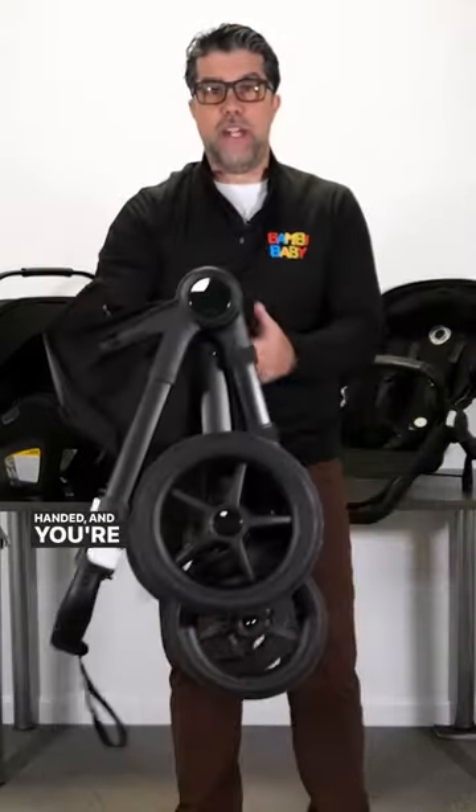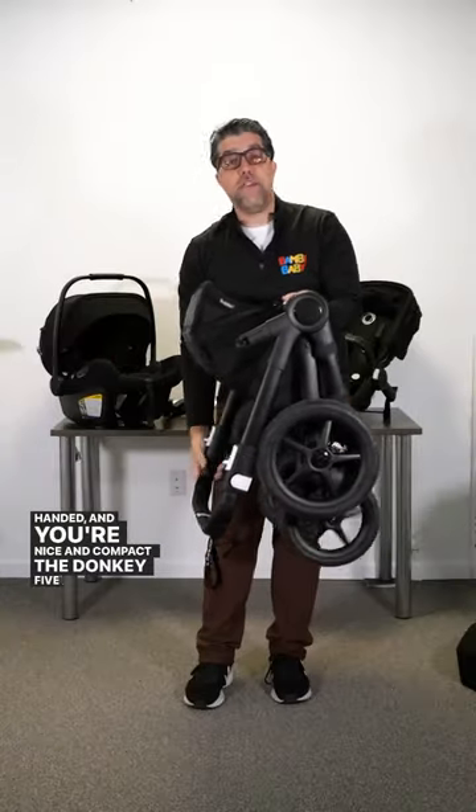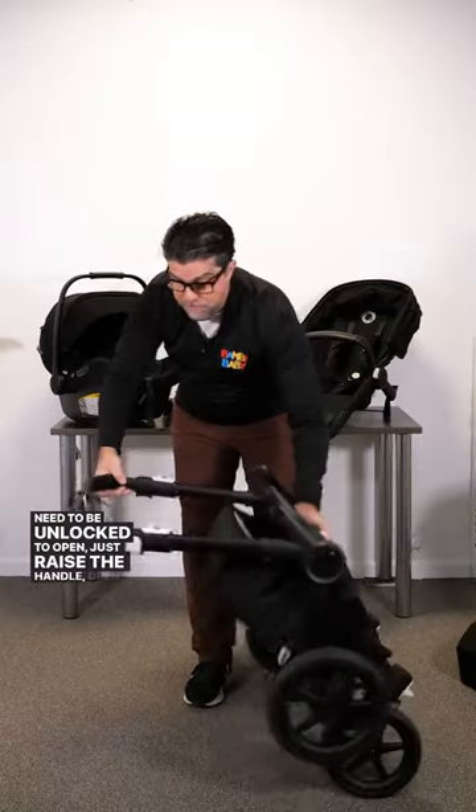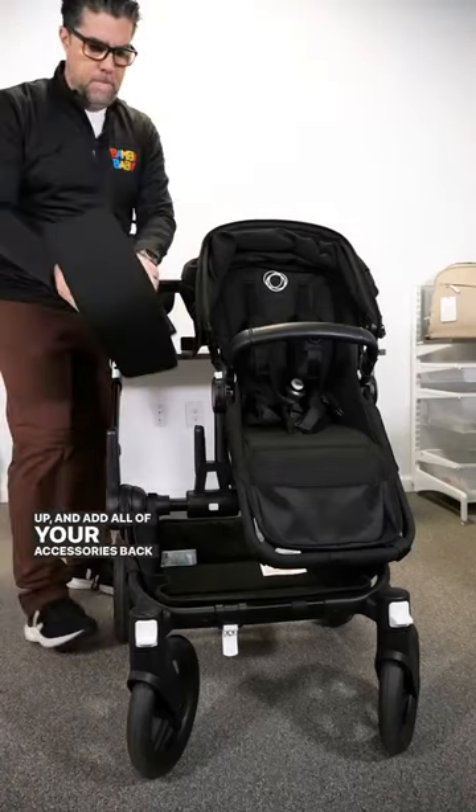Let the handle go down, pick it up one-handed and you're nice and compact. The Donkey 5 does not need to be unlocked to open — just raise the handle, open it up and add all of your accessories back in.